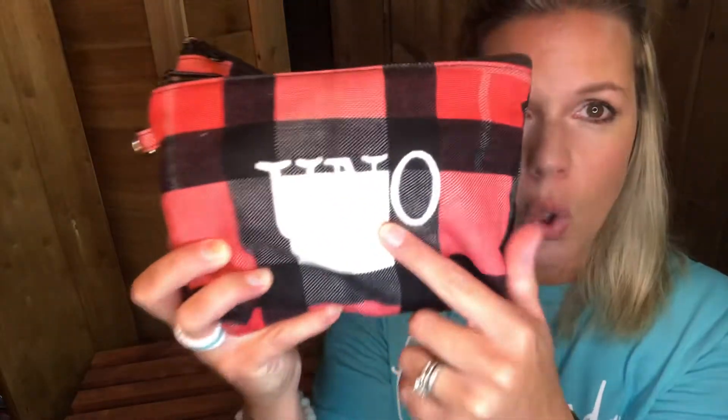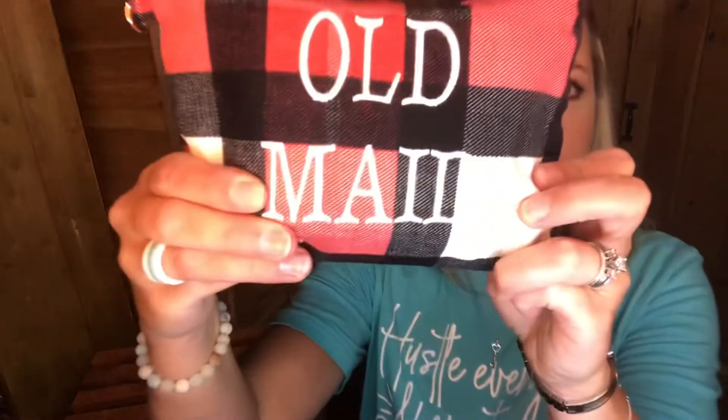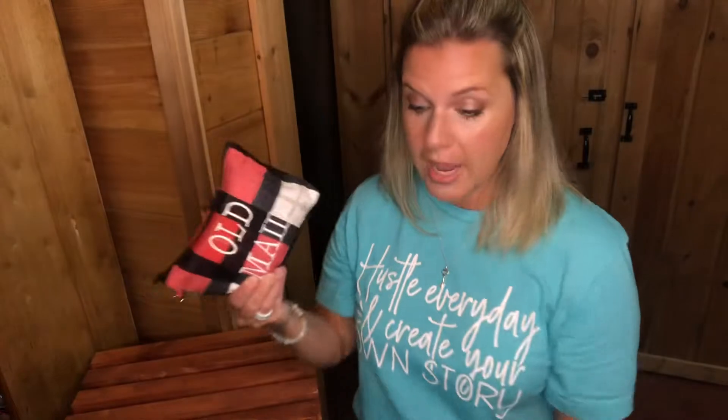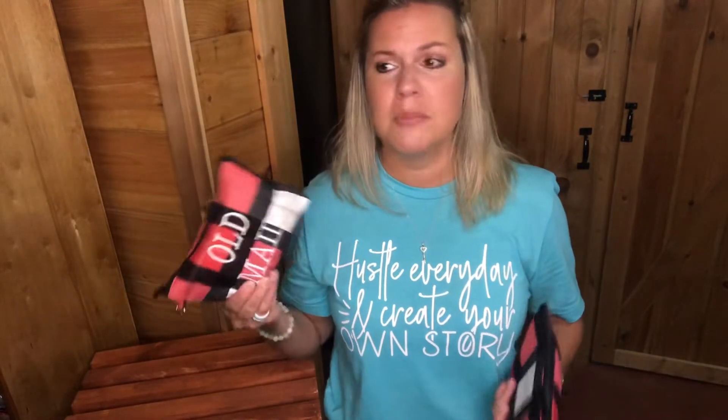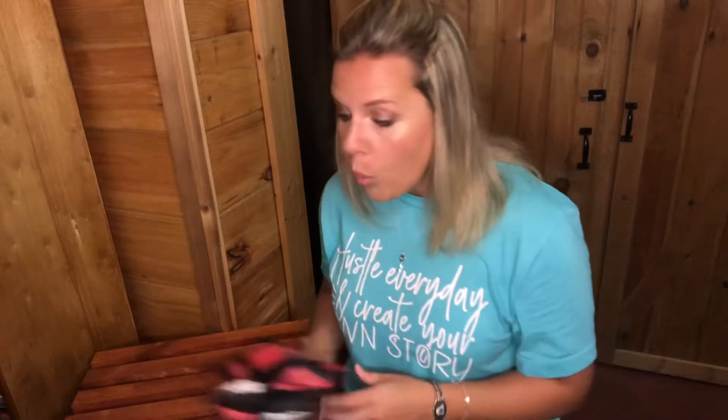Here are our mini zipper pouches. This is an older print we don't have available anymore, but I have Uno on this one and Old Maid on this one — these are from our camper. Our kids love having these little zipper pouches, and those little cardboard boxes card games come in just rip, so this is a great solution.